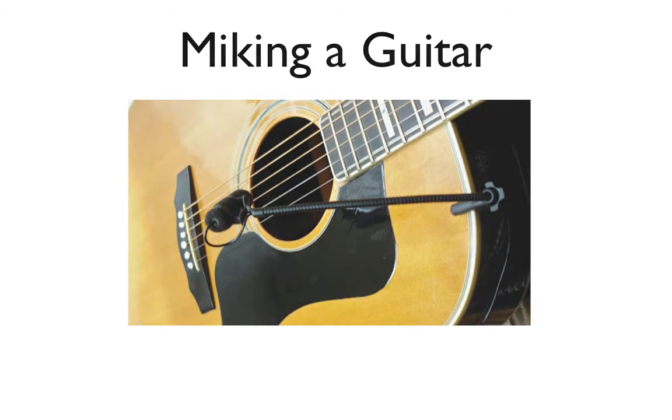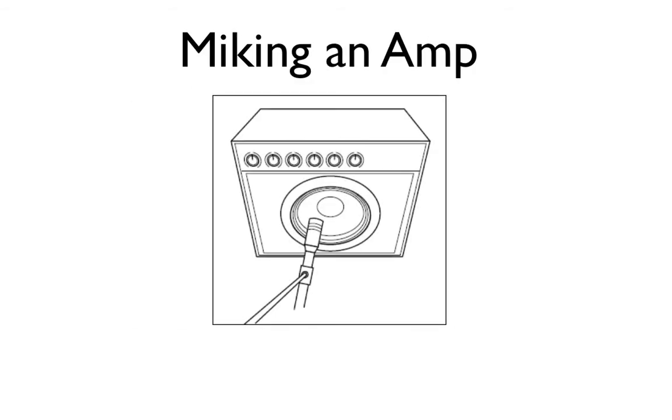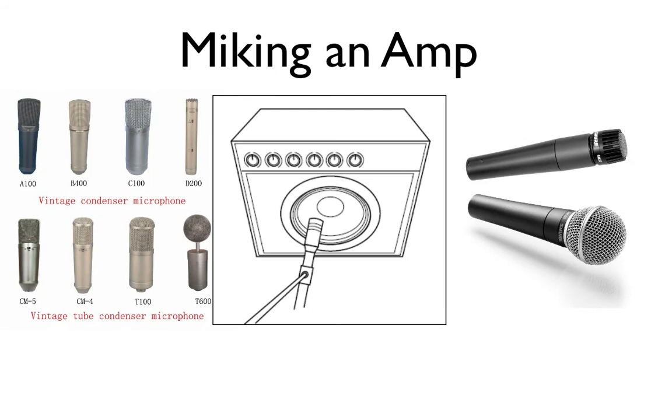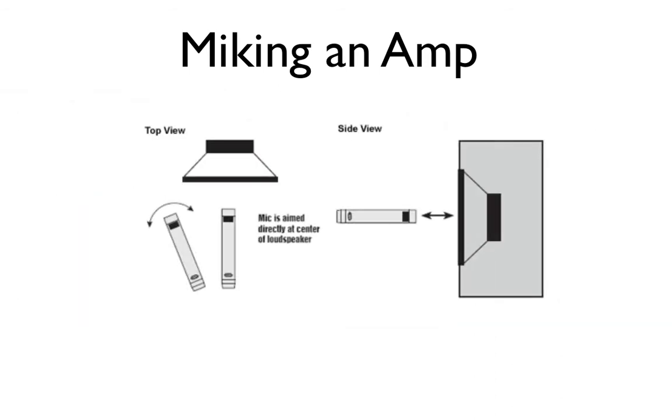Now let's talk about miking an amplifier. We'll cover microphone placement, the type of sound it produces, and the benefit. You should use either a condenser microphone or a dynamic microphone when miking a guitar amp. The first technique is placing a microphone four inches from the grill cloth at the center of the speaker cone. What you get is a very natural and well-balanced tone, and its benefit is that it's really good for isolation.